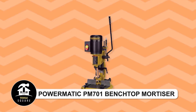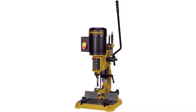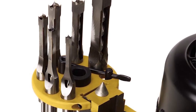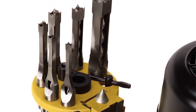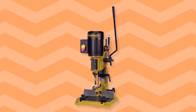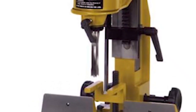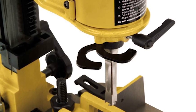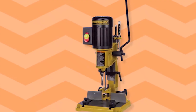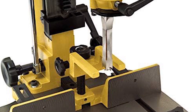Powermatic PM701 Benchtop Mortiser. This versatile tool features ambidextrous controls with a reversible handle that can be installed on either side of the head without tools. Setup is quick with two integrated bit and chisel spacers, and preset cuts are possible with the inline depth stop. Convenient storage is provided by an integrated chisel and tool holder with a sharpening stone. Rapid chisel changes are facilitated by a large, hinged chuck door with a magnetic catch. Additionally, a quick-action cam lock allows for easy locking of the fence with a simple 90-degree movement. To prevent slippage, the stock hold-down features a double-lock system on the top and side. This tool is designed for efficiency and stability, making it perfect for woodworking tasks.